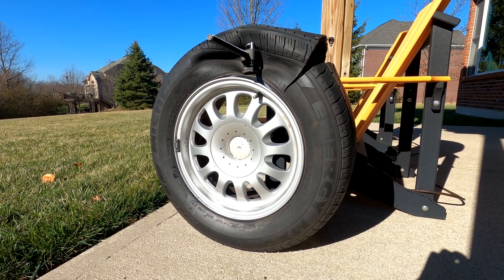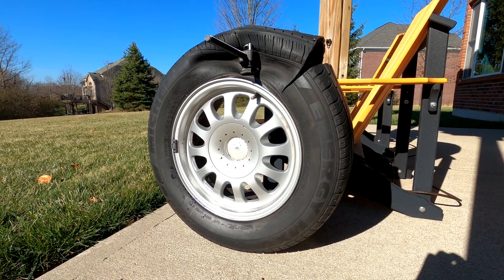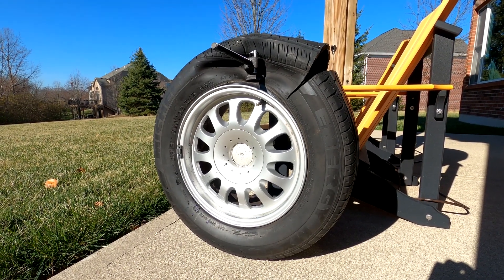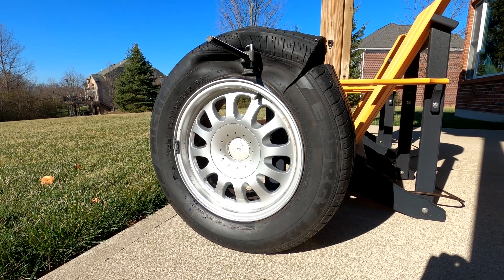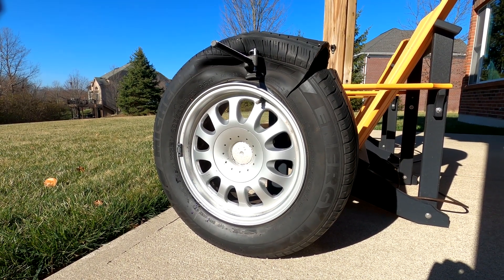This video is on how to break the bead on a tire, specifically on an aluminum rim. The wheels and tires I'm working on are 25 years old. The tires are dry rotted and will not be recycled — I'm just trying to get the tire off the rim.